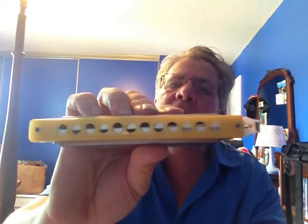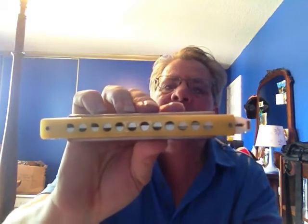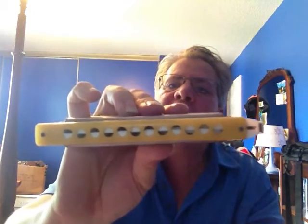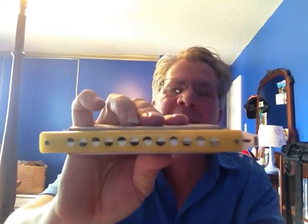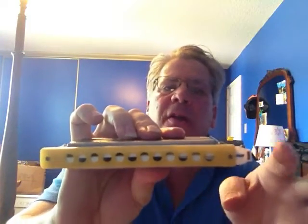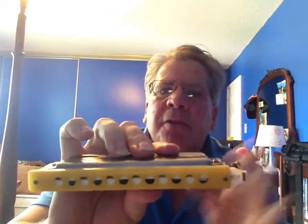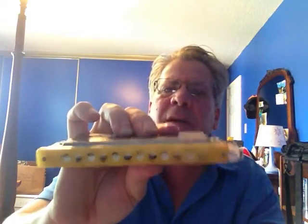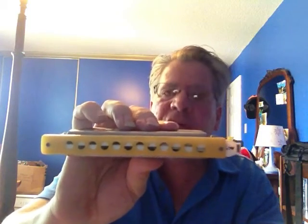Another reason why this harmonica works is it's cross-tuned. It enhances the experience. As you can see, the holes going into the reed chamber are very large. I compared this with smaller size holes, or a slide with holes that were half the size. I found that it felt much better with the larger holes and the cross-tuned design.